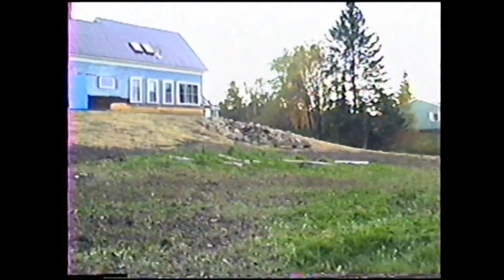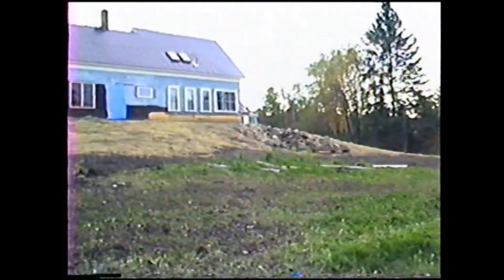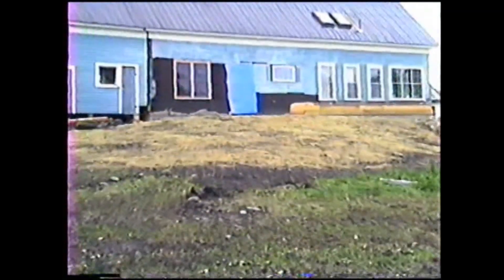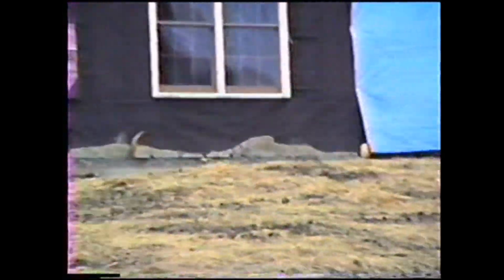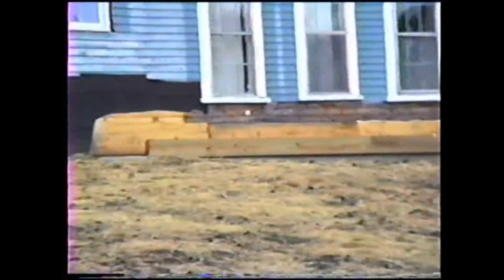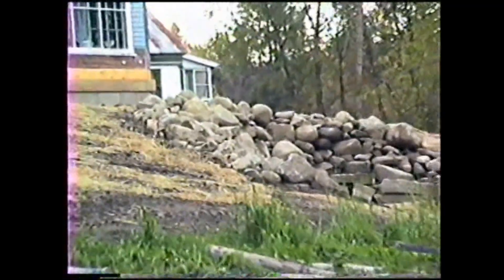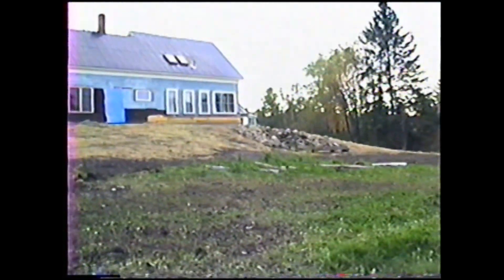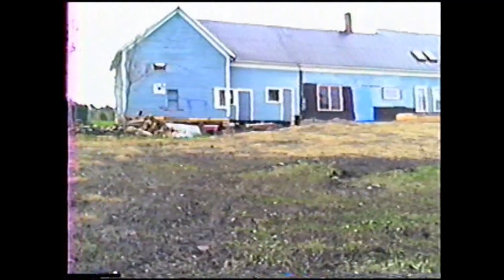This gives you a different view of some of the landscaping we've done, where we put some of the dirt from the basement. Again, the concrete foundation goes from here to under the blue tarp, stops, starts up again around here, and runs all the way around the house. As you can see, the house needs a lot of cosmetic work at this point.